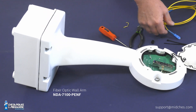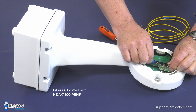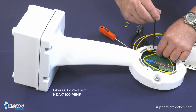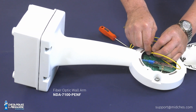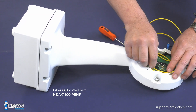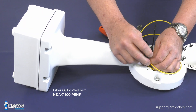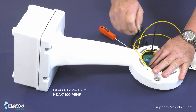Put the connector in, do your service loop, push the connector in until it clicks, and do your service loop around. There are two nice loops you can feed wire ties through. Remember this is glass fiber, so don't cinch the wire ties in any way that could damage or break the fiber. Bosch provided those strain relief points for exactly this purpose. Then feed your fiber back through the arm, and it will come out inside the wall arm.